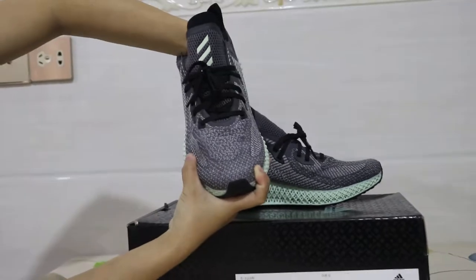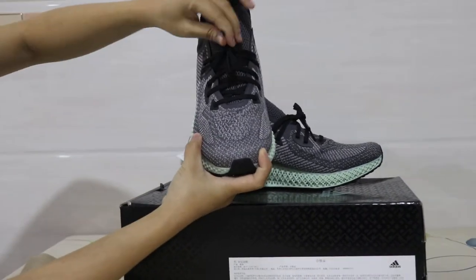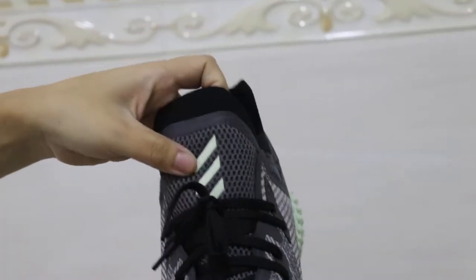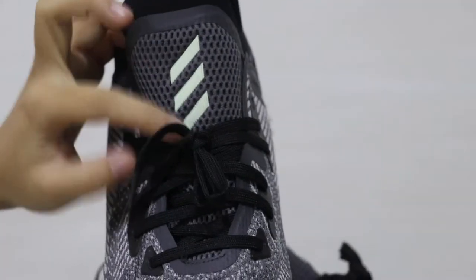There is a pair. Check the upper — it's very thick, sharp, and flexible. And here is the black shoelace.